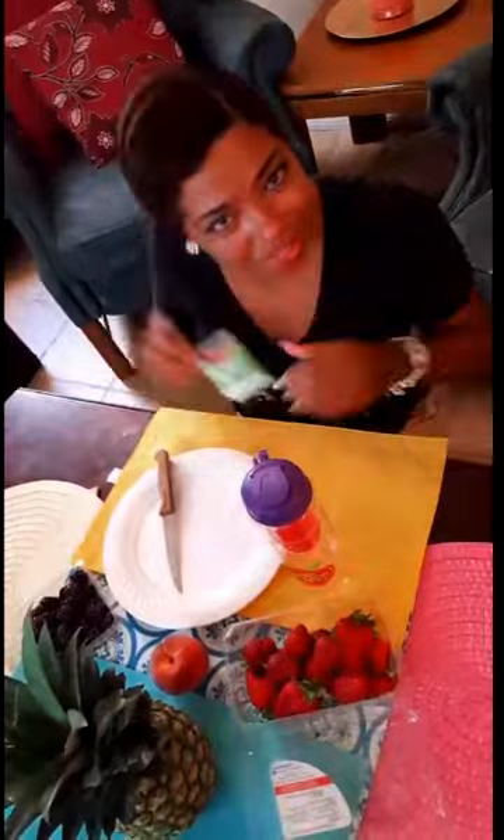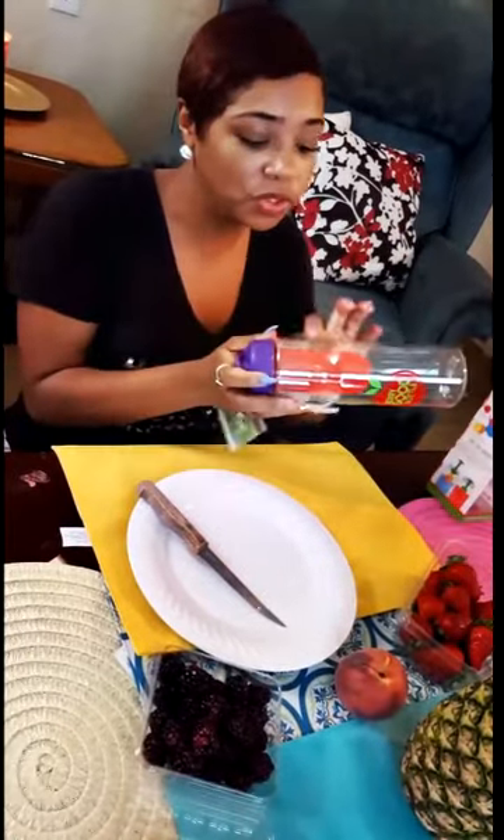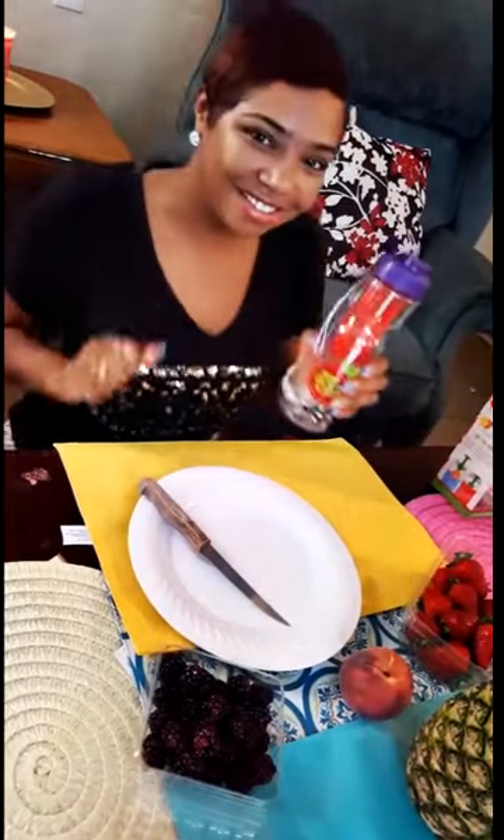It came with a little how-to book. With regular infusers you just stick the fruit in the water, but with this infuser we have a device that squeezes all the good stuff out. Let's try it — I'll read the steps to you guys so y'all can hold me accountable and make sure I don't mess up.